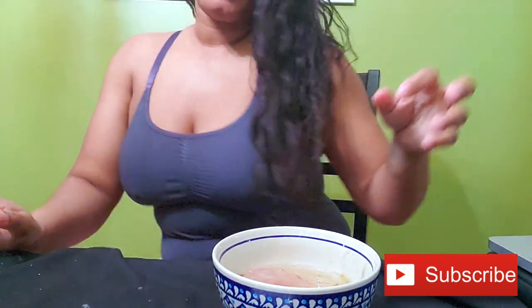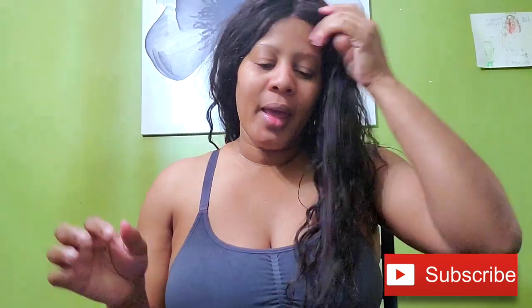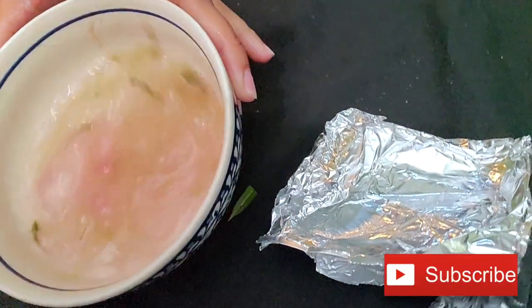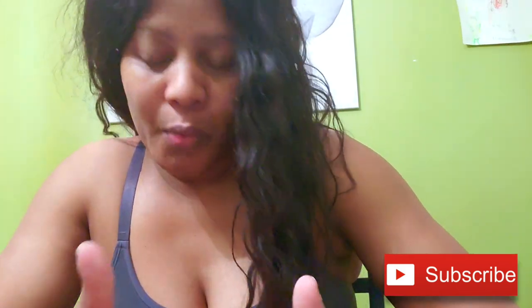I think one of the problems with my face is — anyway. I'm going to go ahead and put this in the blender. Let me show you guys how it looks. I know it looks pretty disgusting. It looks red, which I'm not really sure it's supposed to be red, but my aloe vera had a little bit of red in it for whatever reason. I'm just going to go ahead and blend this and I'll be back.